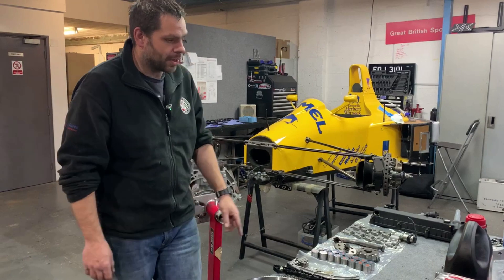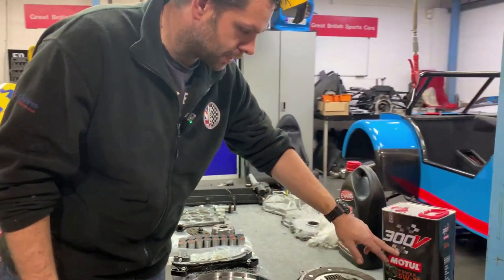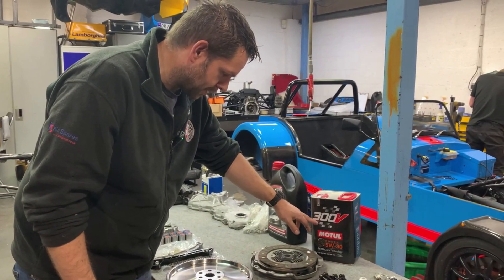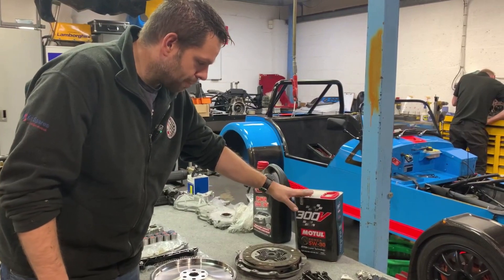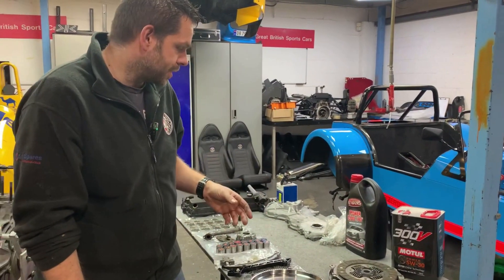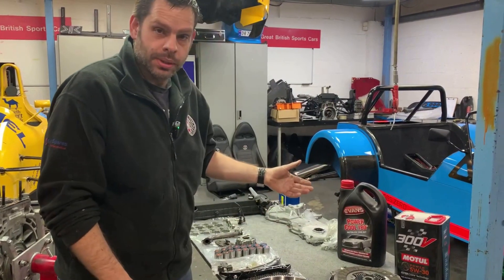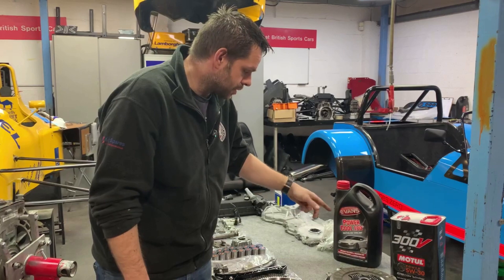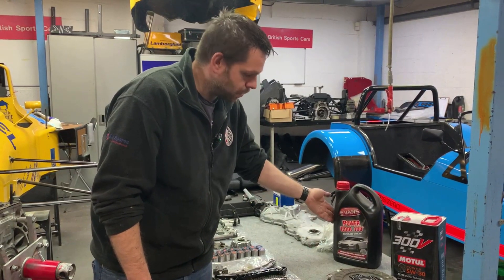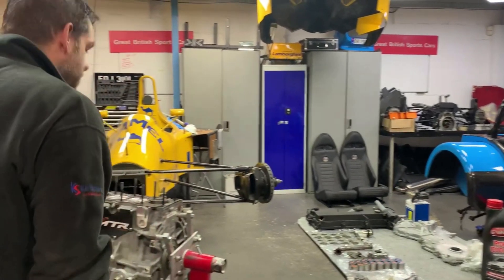Here are a couple of products we use for the build. The Motul is the end oil this engine will run on — a fully synthetic motorsport oil. It's crucial that we don't put that in straight away, so we'll be running a running-in oil and we'll run the engine in on the dyno. This customer's also opted to go for a waterless coolant system, which some customers have done. It has several advantages but it's quite expensive.